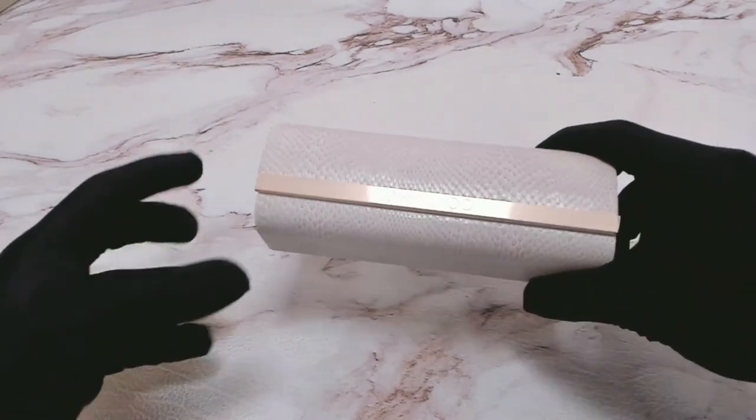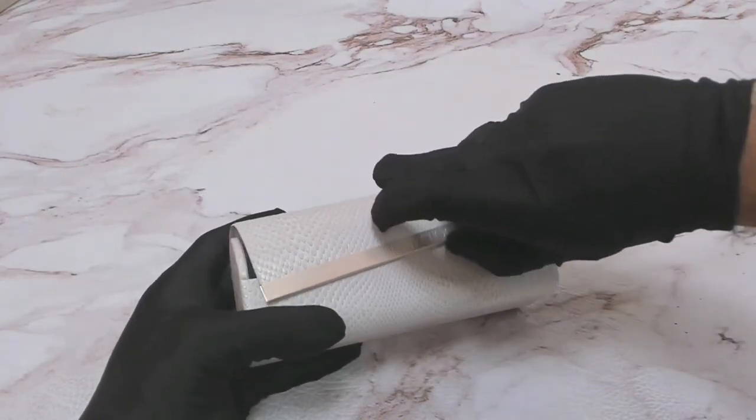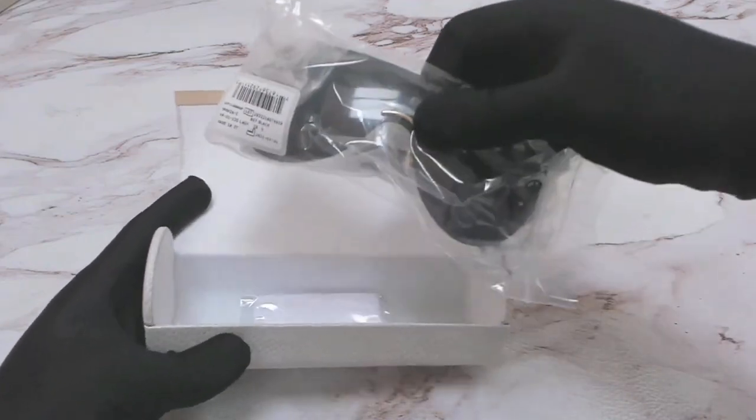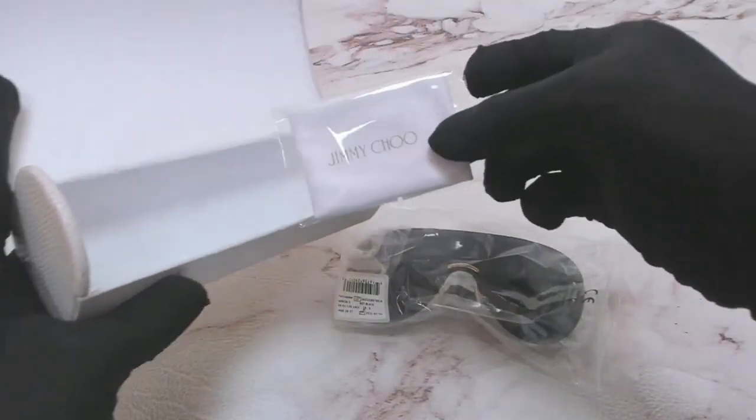These glasses come with a Jimmy Choo case. Inside that case are the Jimmy Choo sunglasses and a Jimmy Choo cleaning cloth.